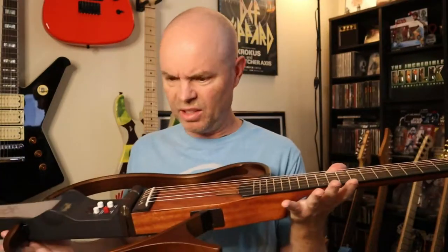Is this some kind of medieval weapon? Post-modern art? No! It's an acoustic electric guitar!